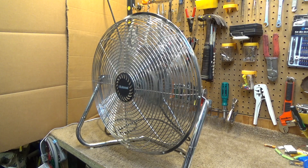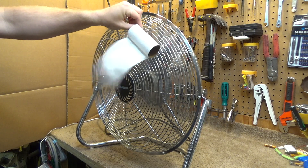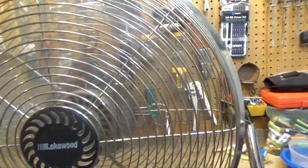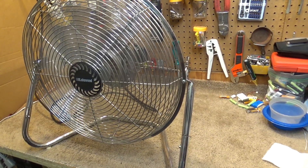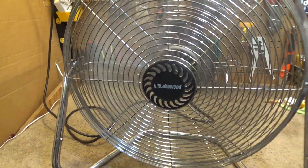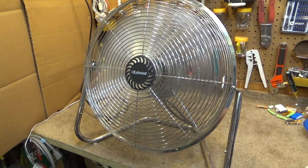That's drawing 1.85 amps according to the kilowatt meter. It's hard to tell because it's not getting enough air behind it to really be performing optimally, but I don't think this is quite as strong as fans were back in the day. But it's still pretty strong. Maybe it is as powerful — it's been a while since I've used one of those older fans.